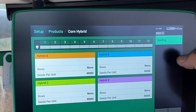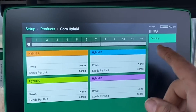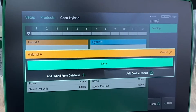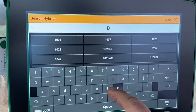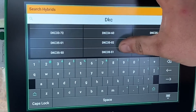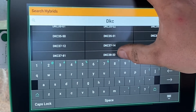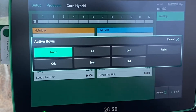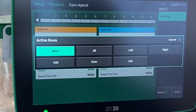In order to add different products, on the right here we're going to hit Products and then Seeding, just hit Hybrid A, and then we can go from a database. If we're planting whatever hybrid you want to put in, there's a database with thousands of different hybrids. We're just going to pick this one here, and once you have that selected, you can assign it to whatever rows you have that hybrid tied to.